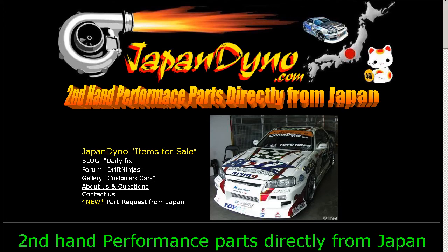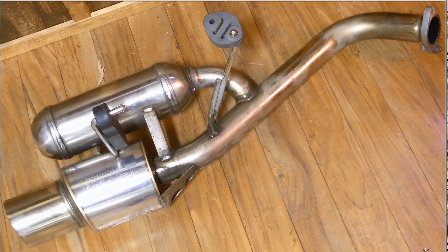Japan Dino — the best of Japan to you. Howdy, Zandy of Japan Dino, and I have for you a Z10 Cube HKS Se Shagai Muffler 93Pi.